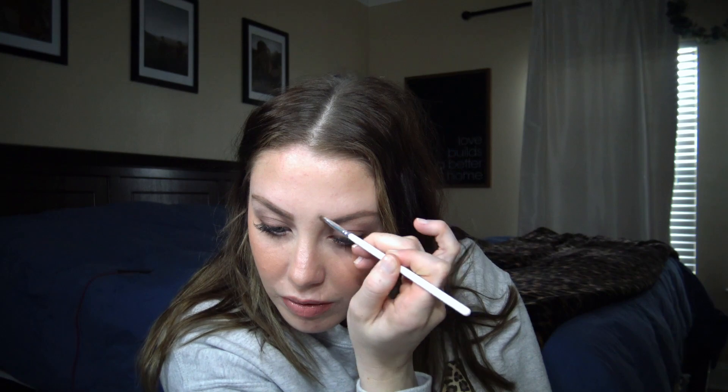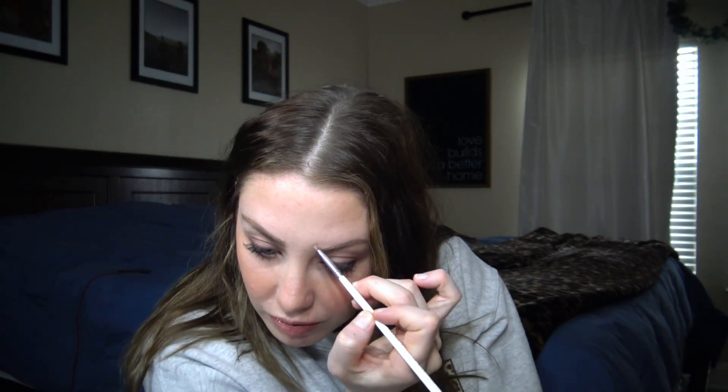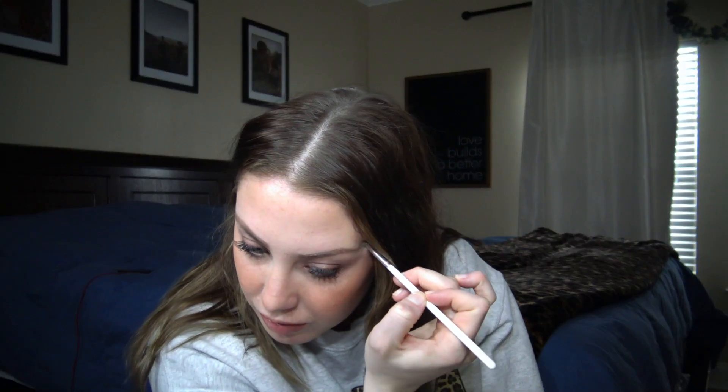Sometimes I will just take like a little flat brush and concealer and I will shape them up on the top and underneath them just a little bit more. And then I'll comb through them one more time and then I will set them with some brow gel.